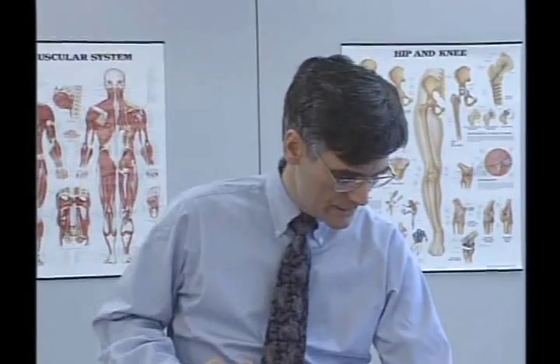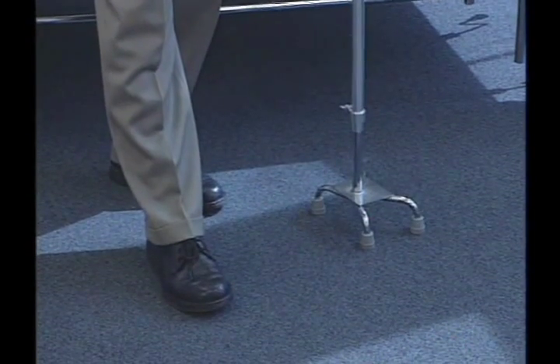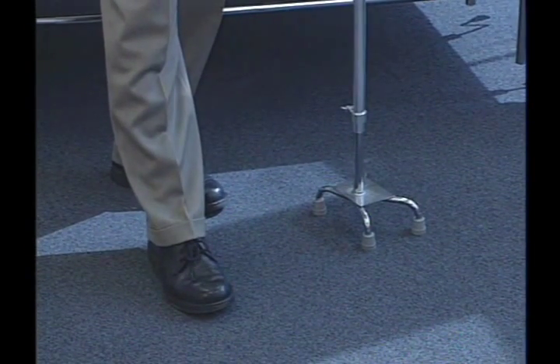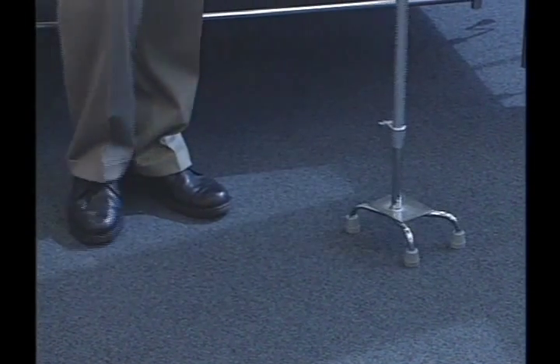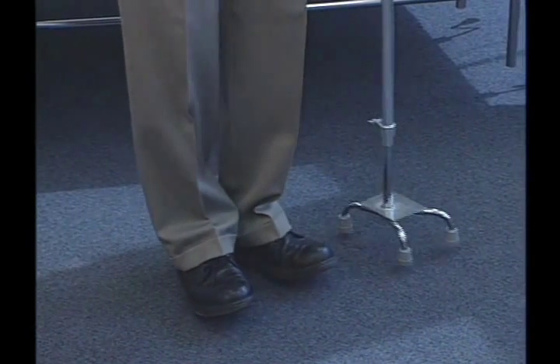So we use this cane by positioning it right across from the front, right across from the main part of the opposite foot — never in front like this. So it's the cane, the right, the left; the cane, the right, the left.